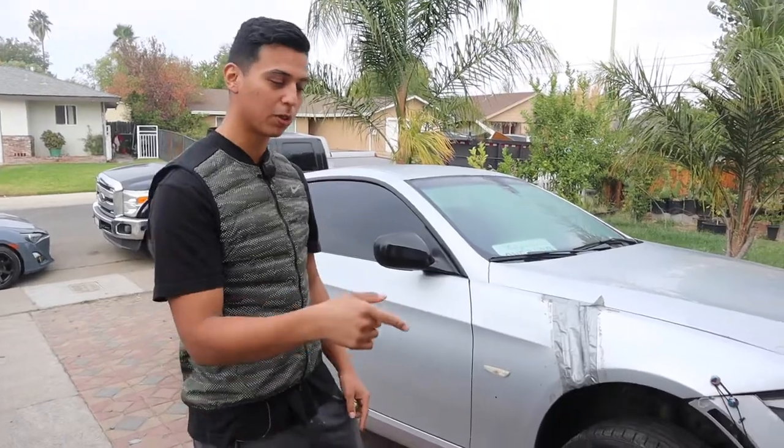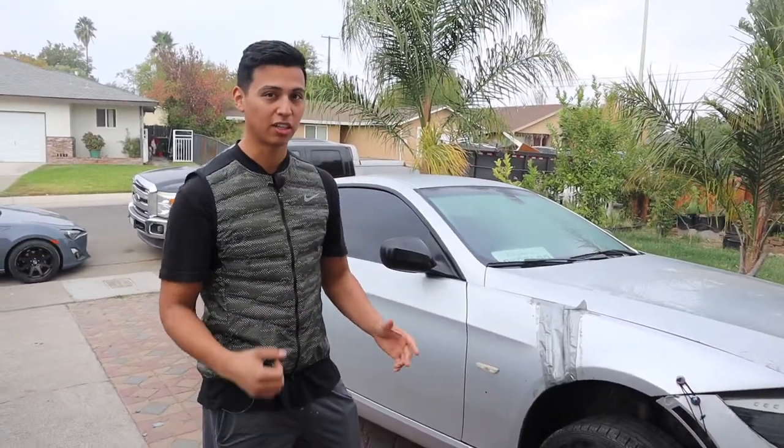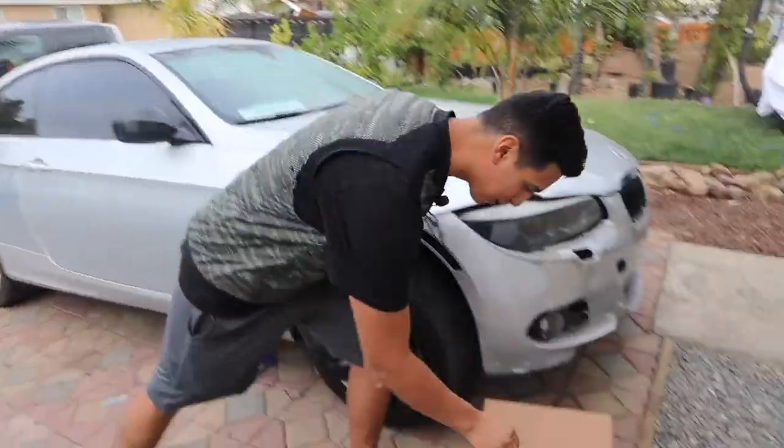What's going on guys, welcome back to another video. The BMW E92 series continues — in this video we're going to be doing the rotors. The car did tend to shake a lot, especially when braking, so we figured the rotors were warped, and that's exactly what it was.